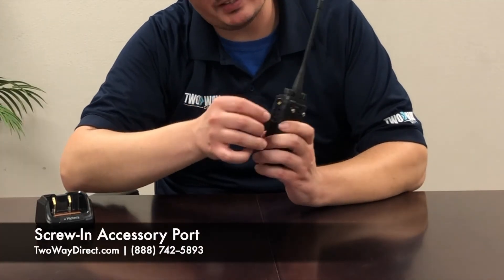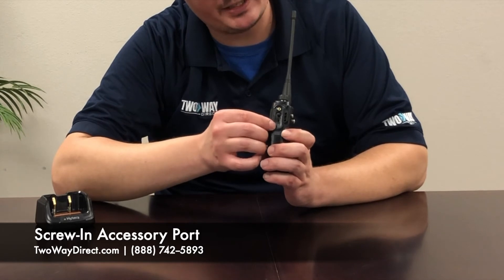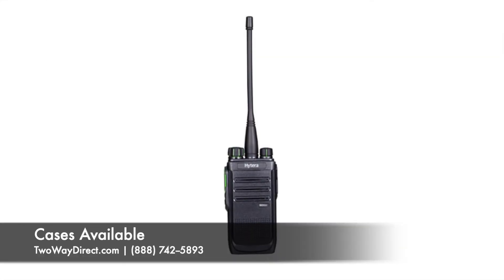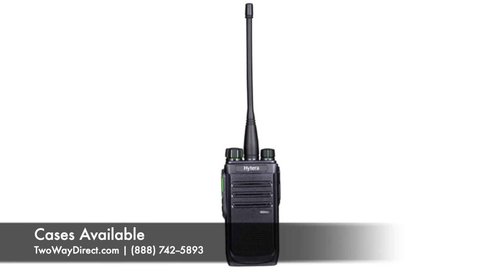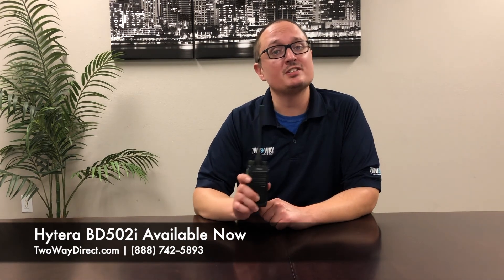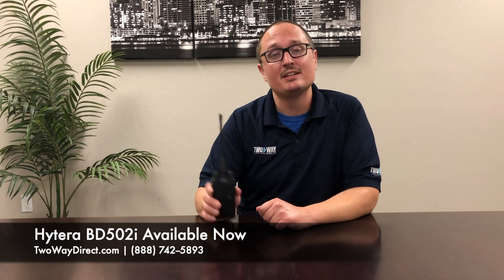On this side you'll see it has an accessory jack with a screw-in at the top. This ensures that if you have a headset hooked up to your radio and it drops, it's not going to hit the ground or damage it by being torn out. We also sell a bacteria resistant silicone case for this, which is good for helping to keep out water from the radio as well. Give us a call at 888-742-5893 or visit our website at twowaydirect.com to find this radio and many more like it.